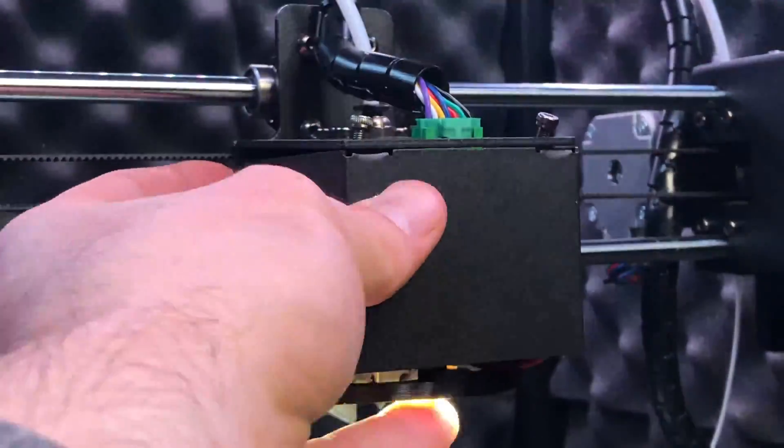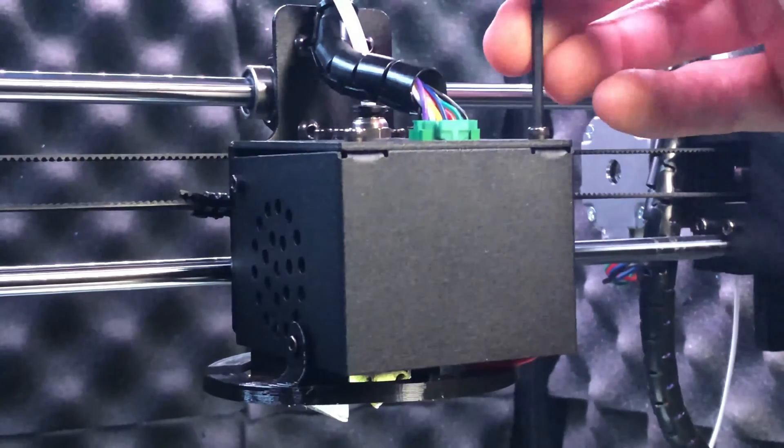With everything installed, all that's left is to power the printer on and make sure everything's working correctly.